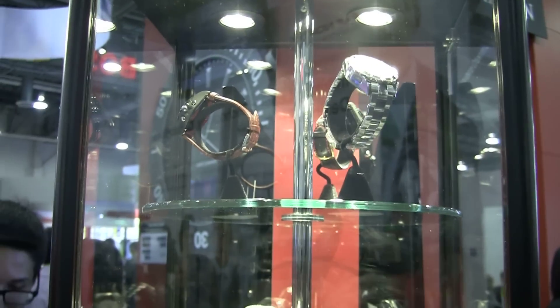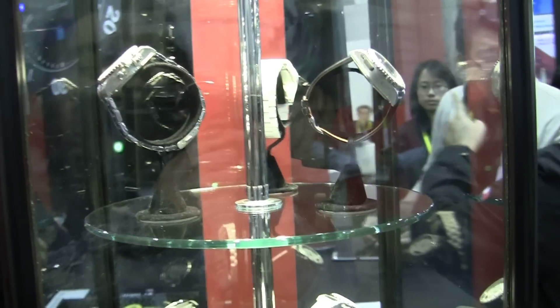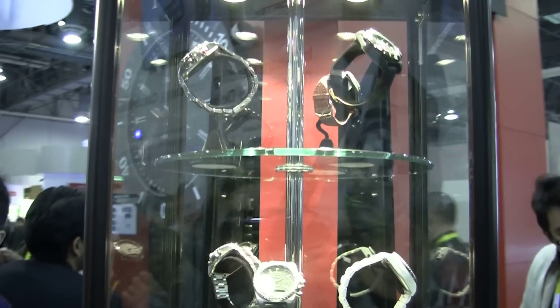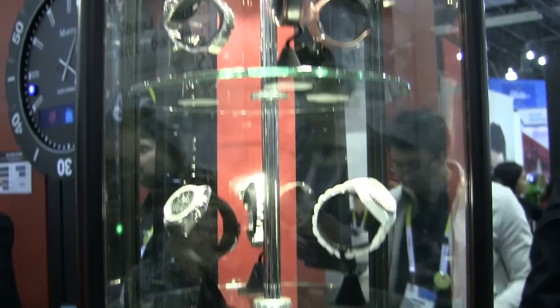These are all the new Martian smart watches that will come out in the summer. They will range from $199 to $399. This has been Edgar with MobileGeeks.com — just wanted to give you a quick hands-on with the Martian smart watches of summer 2015. Have a good day, bye.